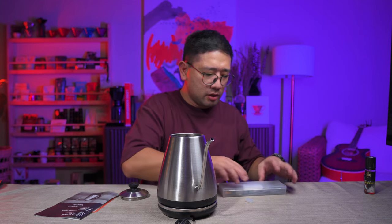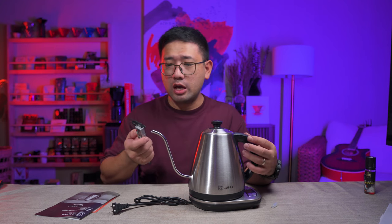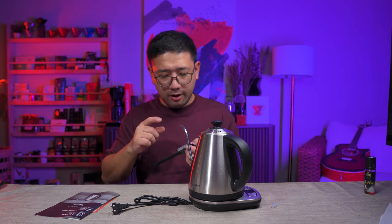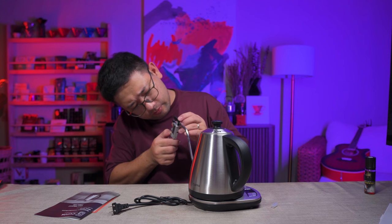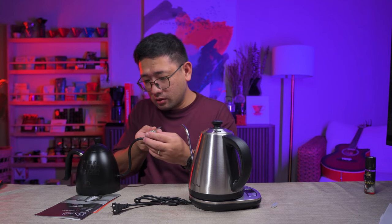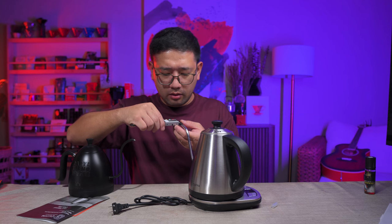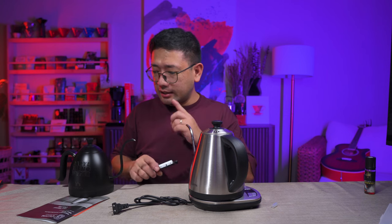I want to measure the opening of the spout. Why am I making a big issue about the spout? Because the smaller the spout, the easier it is to regulate the flow rate. If it's really big, it's going to be very hard to pour slowly. With this size, we have 6.8 — let me check the Brewista — the Brewista is 6.3. The Kappa spout is exactly like the Brewista.